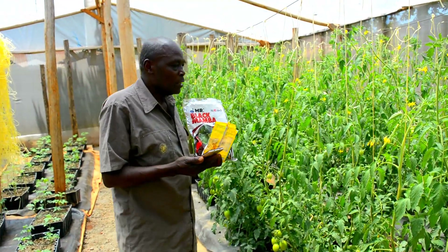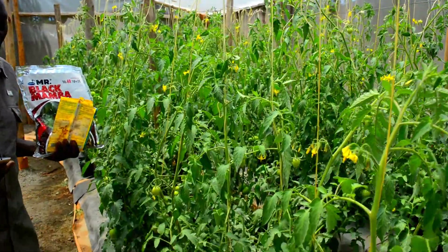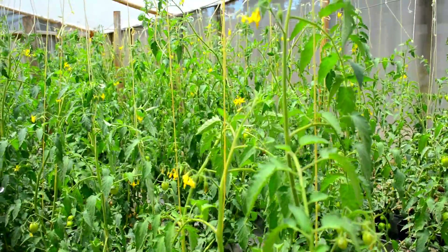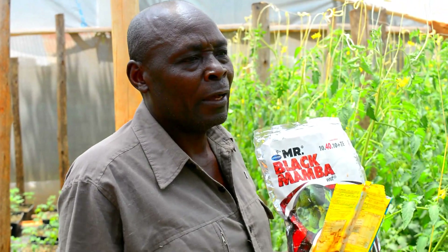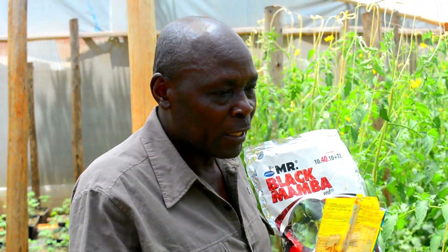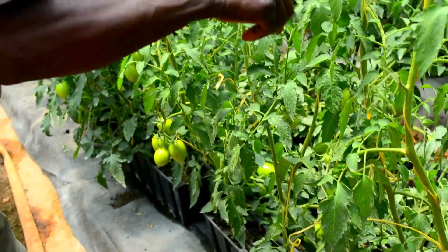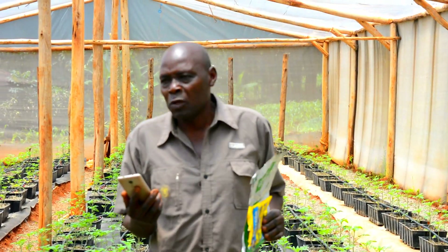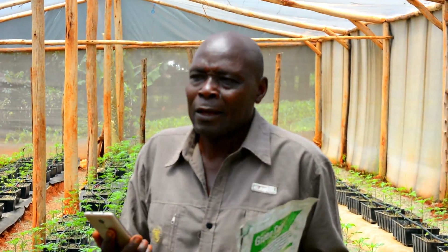Fellow farmers, I love this Eva tomato variety. Because this is a tomato that, when you follow the proper guidelines required for it, it grows for six months. You harvest every week as you feed it. As it grows tall, you lean it over, and it continues from below — it doesn't lie completely flat on the ground. My name is Robert Akarim Tuvi, and I do this farming here in Kwisero Sub-County, Ibinda Village.